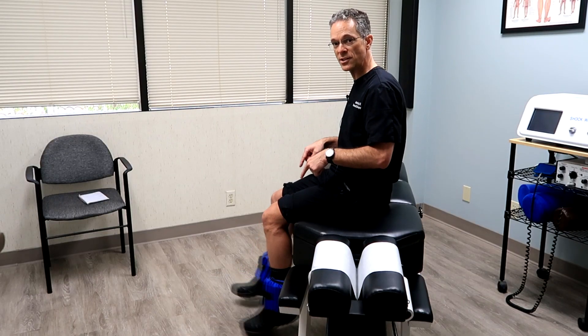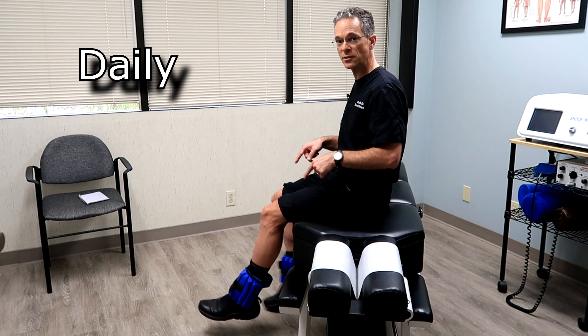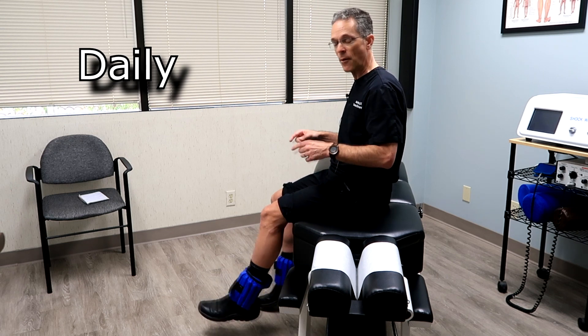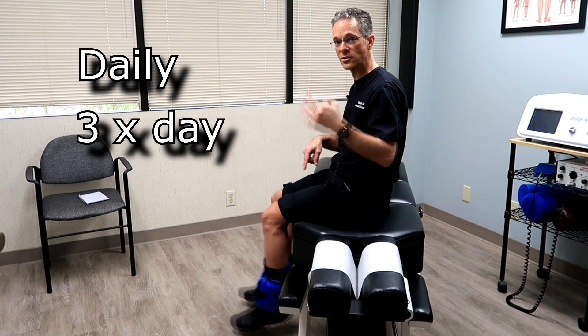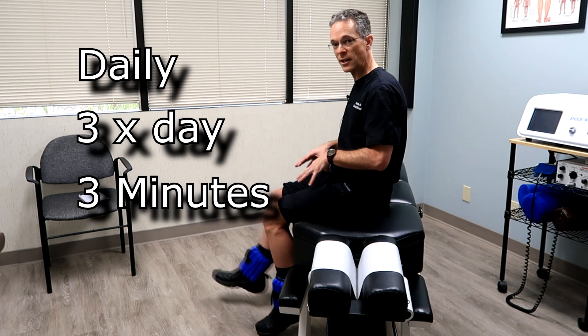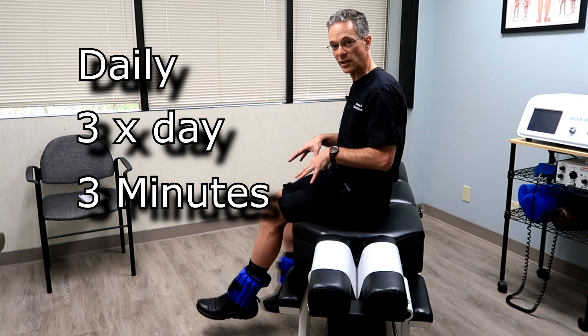How often should you do this exercise? Every single day, seven days a week. How many times per day? Three times per day. How long should you swing your legs? Three minutes. So it's three minutes, three times a day, seven days a week.